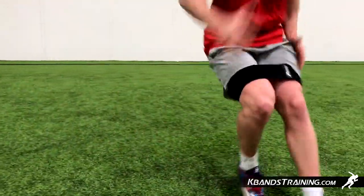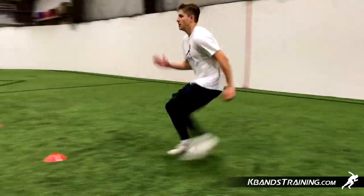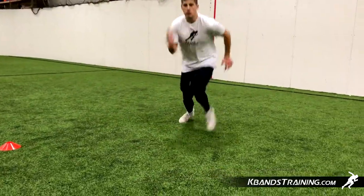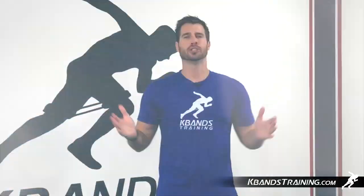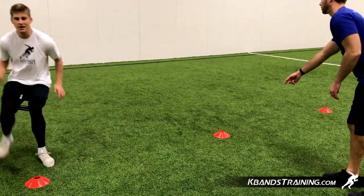Athletes will start in the rear angle right in the middle by that cone, and then we're going to accelerate forward to any cone called out by a coach or trainer. If you're working by yourself, be sure to set up your own sequences and that'll work just fine as well. But if you're working with a trainer, the trainer will point to the cone that you're supposed to run to.